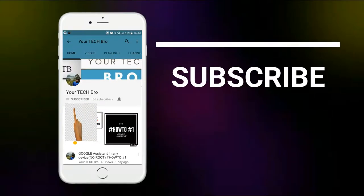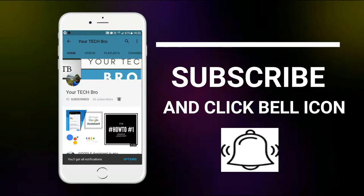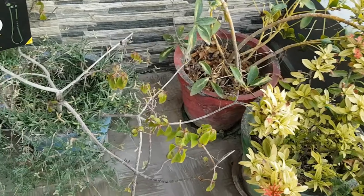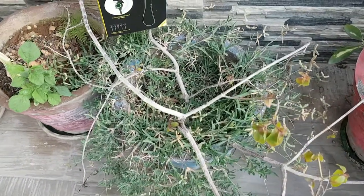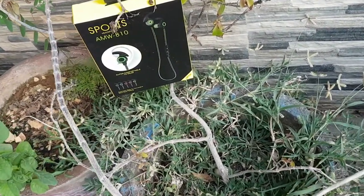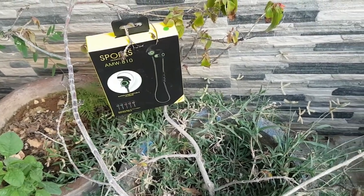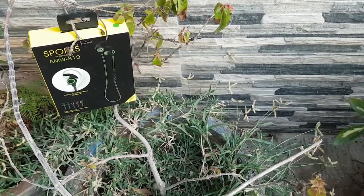Subscribe to my channel Your Tech Bro and hit the bell icon to get instant notifications about the tech as soon as we upload. Hello guys, this is Dhanush Ekran back here, and in today's video we will be making a review about the budget Bluetooth earphone which is the AMW810. So without any further ado, let's get in.